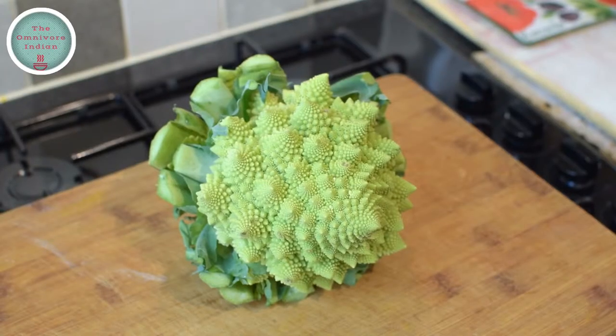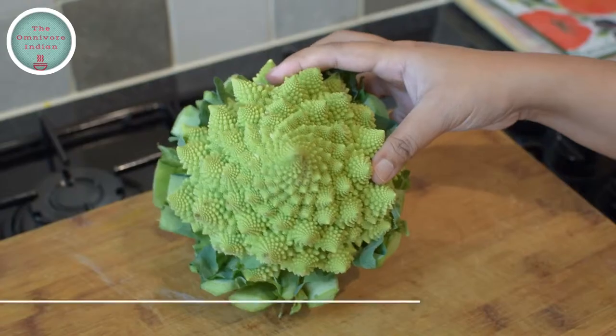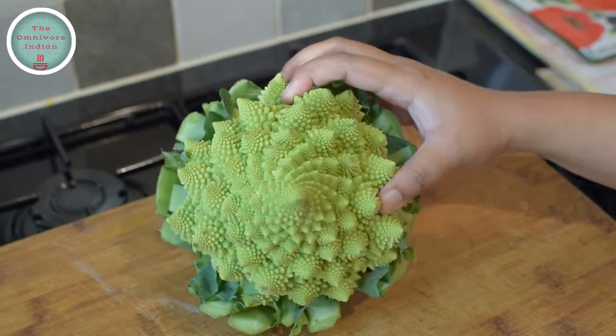This is the Romanesco Cauliflower which is found in Italy. It is a cross between a white cauliflower and a green broccoli. It is an extremely healthy vegetable full of vitamins and fiber, and very tasty too.